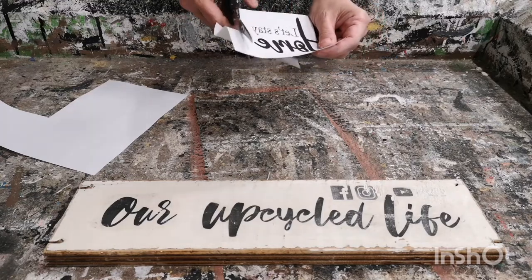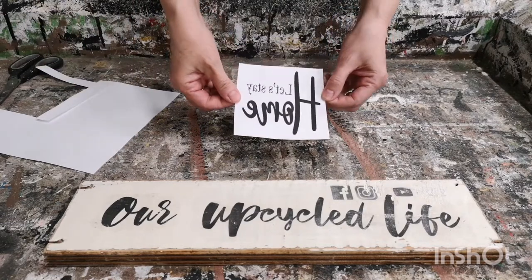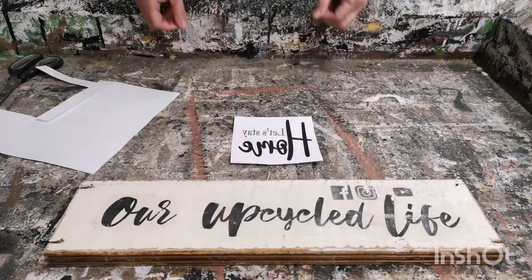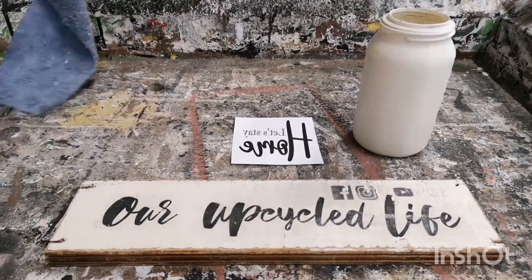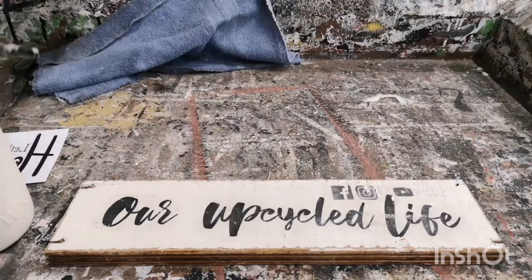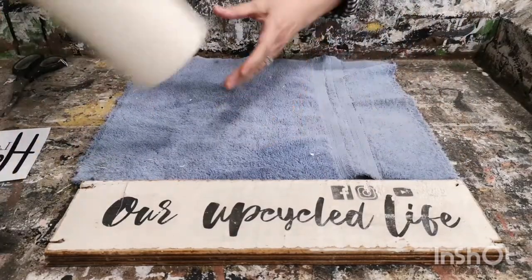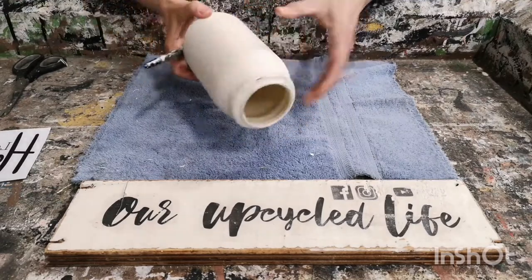I'm just going to size it up to the size that I need it for the jar, and it's all set. Now we're all ready to add the graphic. I like to have a clean working area — you don't want any little bits of paper or any little fuzzies that get stuck in your transfer when you're putting it on your jar.